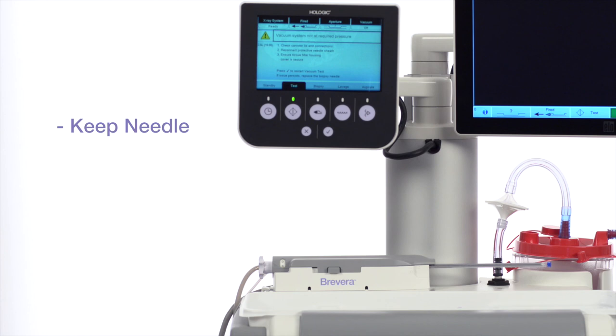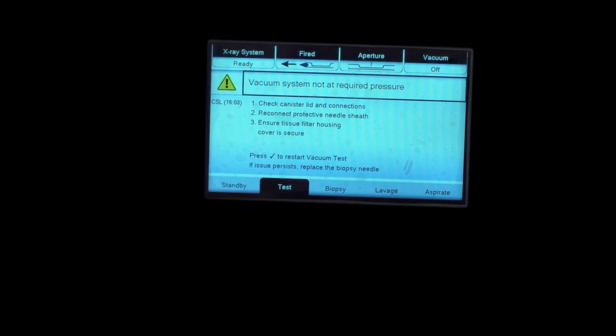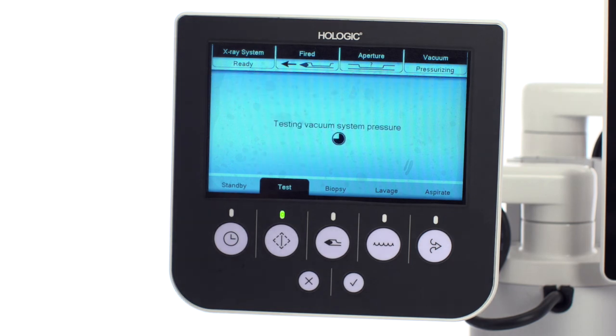Retain the biopsy needle, record the lot number, and contact your local Hologic representative. Retry with a new biopsy needle. Remember, the check button should always be pushed on the technologist's display after a failed test.